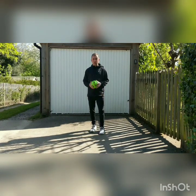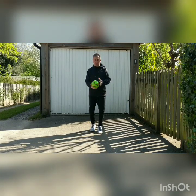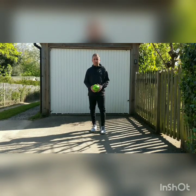Level three: single, double and triple knee catches. Throw the ball up, get it to land just on the top of your thigh just before your knee and catch it. That's the single. Then there's the double — two — and there's the triple — three.